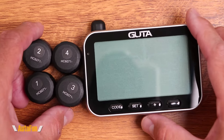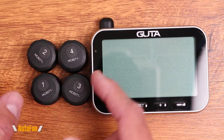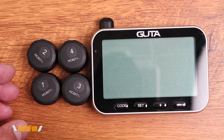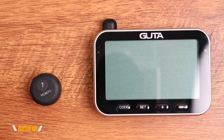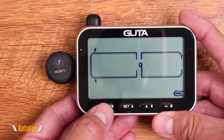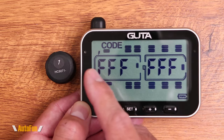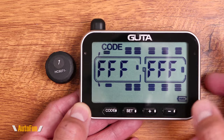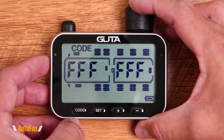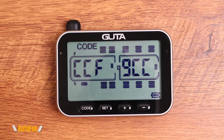Before I mount the sensors onto the tires, I'm going to assign and program them. I've placed labels on each sensor. I turn the unit on — notice it's rechargeable with nothing plugged in — and I select the code button. 'FFF' means it is ready to accept a sensor and nothing has been programmed. You can see a representation of the vehicle, and this happens to be the front passenger side. I grab the sensor, place it next to the unit, select the code button once, and we have successfully paired that sensor with a unique code displayed for the front passenger position.